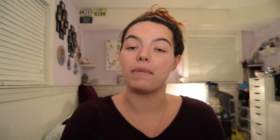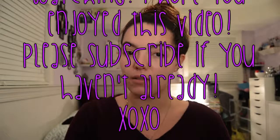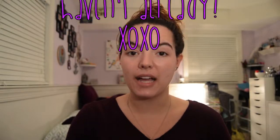For brows, I personally use the Benefit Gimme Brow, so I don't use a powder and don't really need a brow brush. Those are all of my go-to makeup brushes. If you have any suggestions for a brush I should try that's your holy grail, let me know in the comments. Thanks so much for watching — I really hope you enjoyed this video. Please subscribe if you haven't already. Until next time, guys — bye!